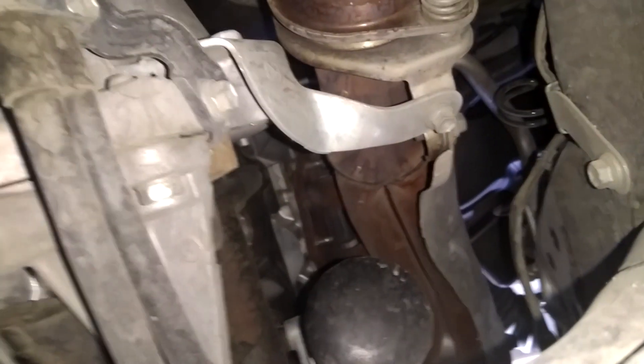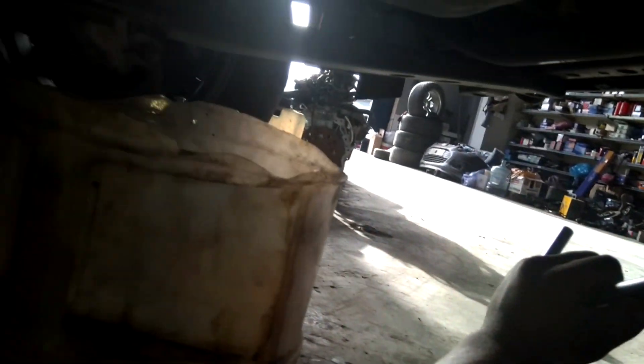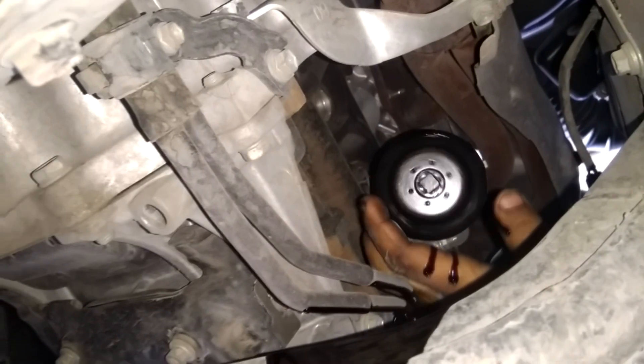You can see the filter — it's on the upper right side of the engine. This tool is used to open the oil filter. You can see the filter clearly.